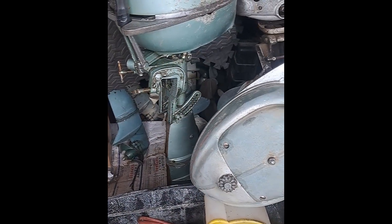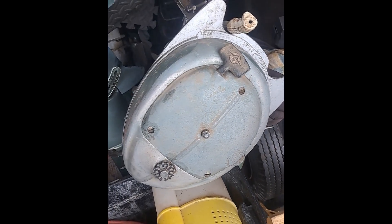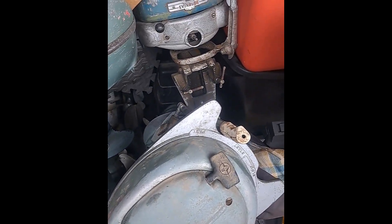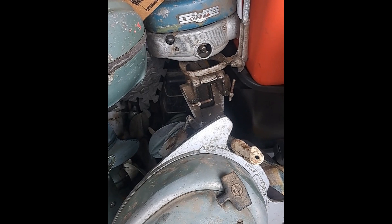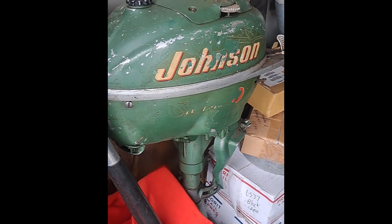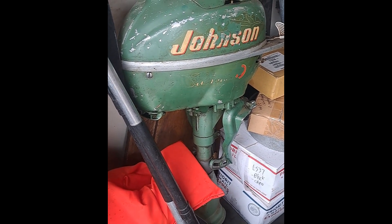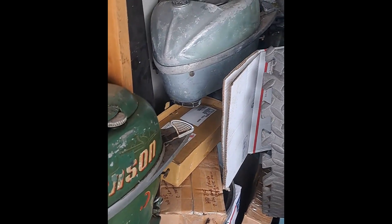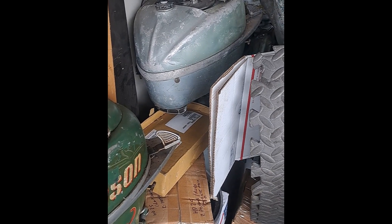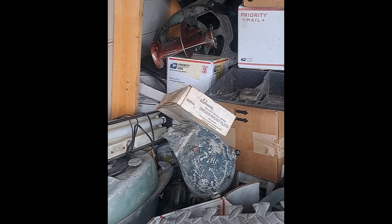Go back in there a little further — a couple of TDs. Johnson TD 20s, 46 through 49. Evinrude Sport Twin, 46. Johnson TN 27 or 28, another TD 20. HD 25 back there.